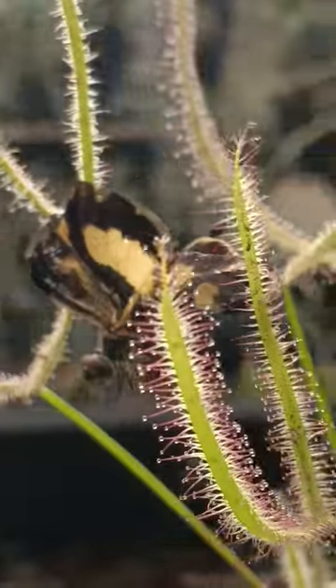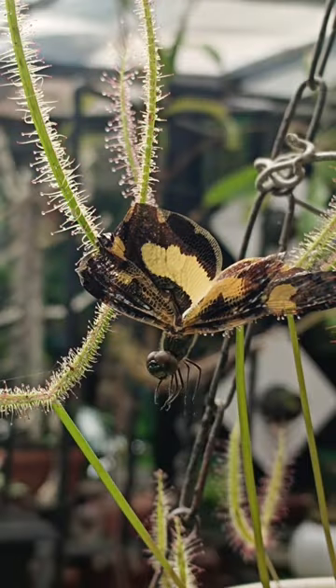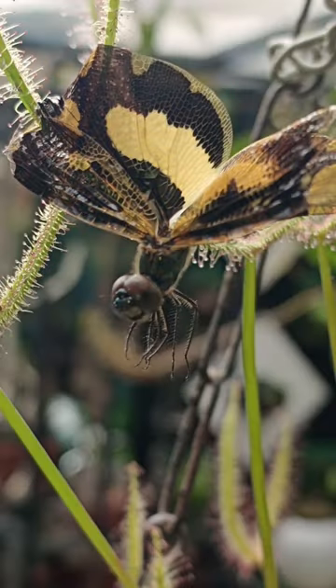Ideally, the sticky leaves should get a chance to wrap around the main body of the insect so that they can absorb all the nutrients.